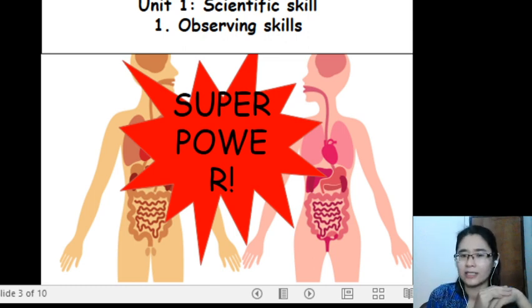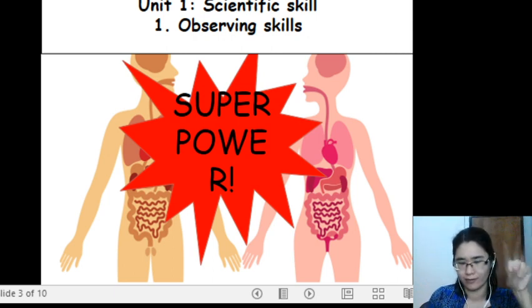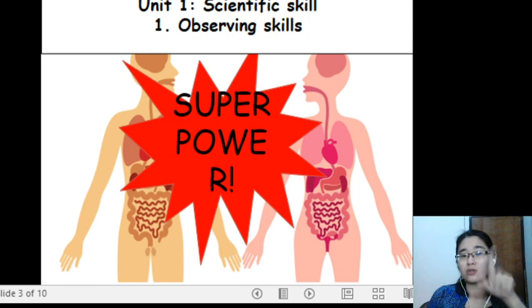Do you know that the human body has five superpowers? Five superpowers. Today, we are going to talk about those five superpowers — also known as five senses.